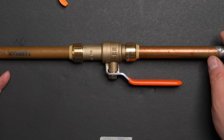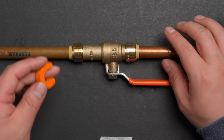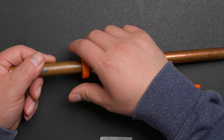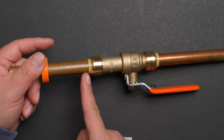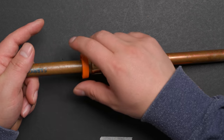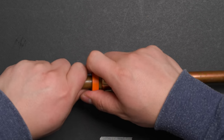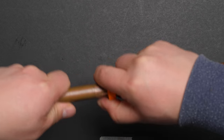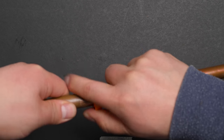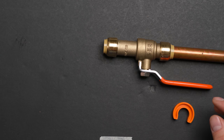Now I'm going to show you how to disconnect it. For disconnecting, it comes with a small tool. You just push the tool in right here, and with one hand holding the fitting, push this way. You need to squeeze the plastic part inside and open the teeth. With the other hand, grab the pipe cover and pull. You need to push really hard. Now this one is taken out.